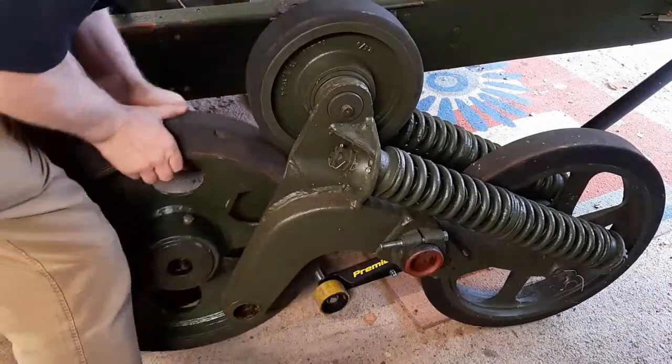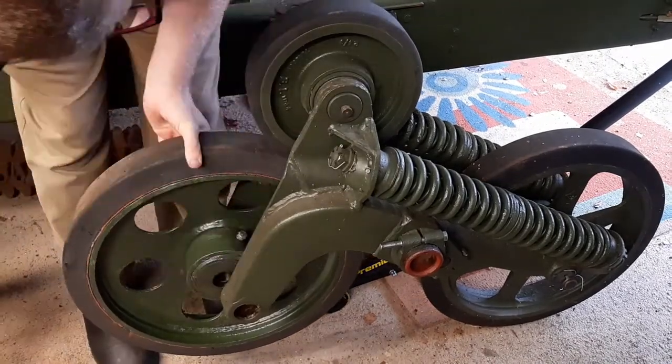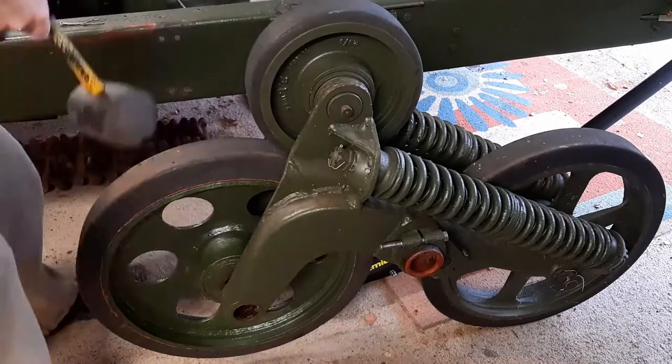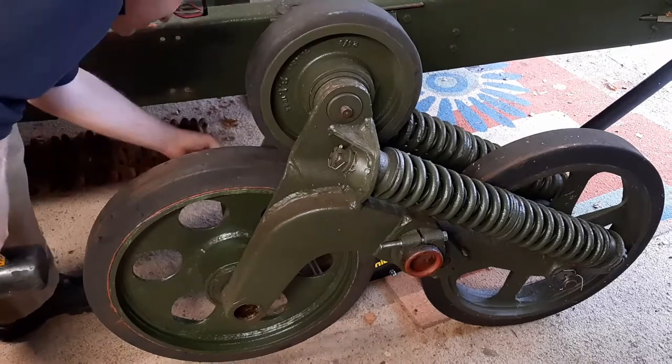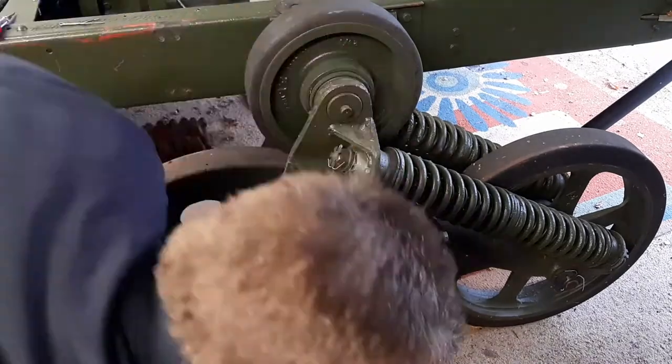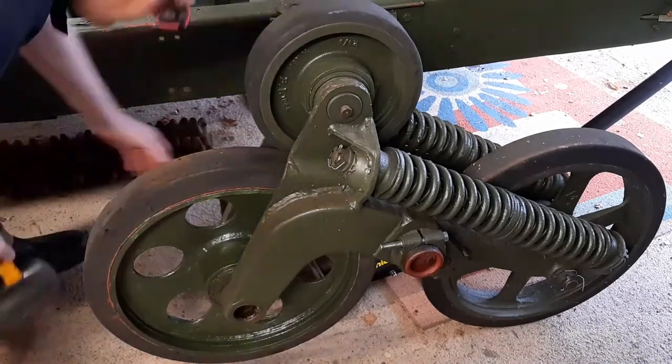It's interesting the colour differences — that's actually the same tin of paint — but the wheel was painted yesterday, the bogey was painted three or four years ago. It's been in the garage and basically in the dark as well, so that's just generally how the colour of the paint changes over time.